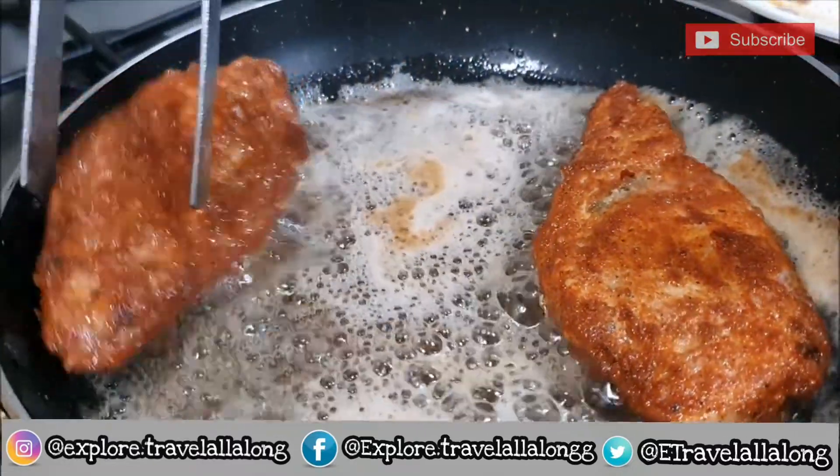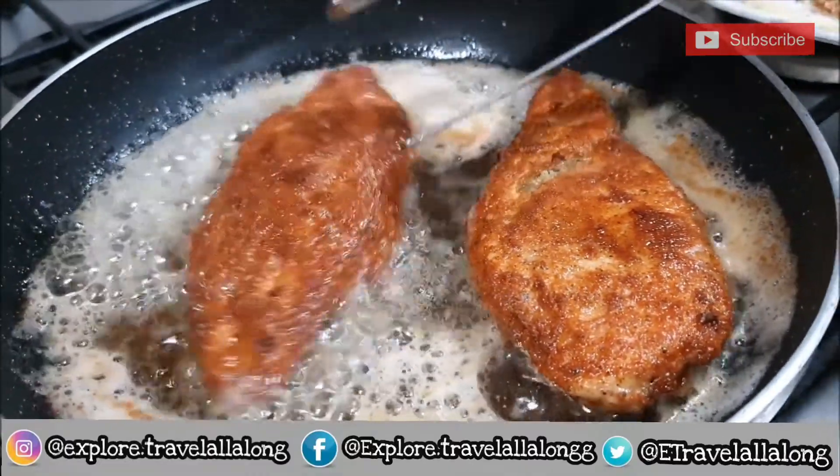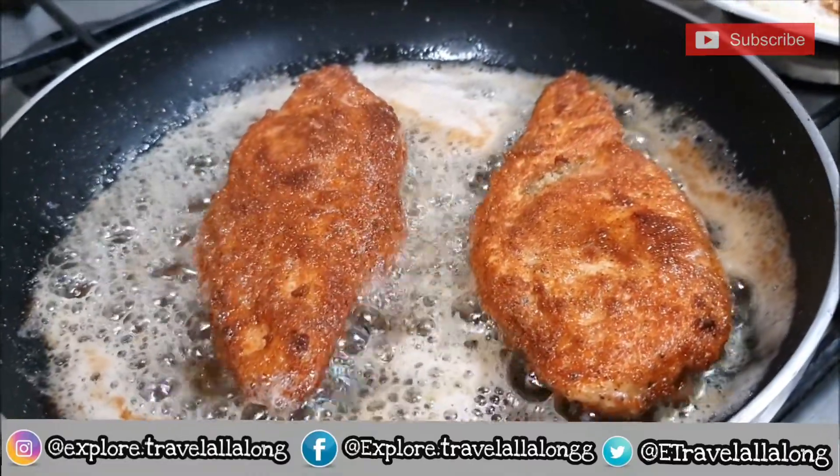Breadcrumbs is sliced residue of dry bread, used for breading or crumbling food and so on. So let's begin.